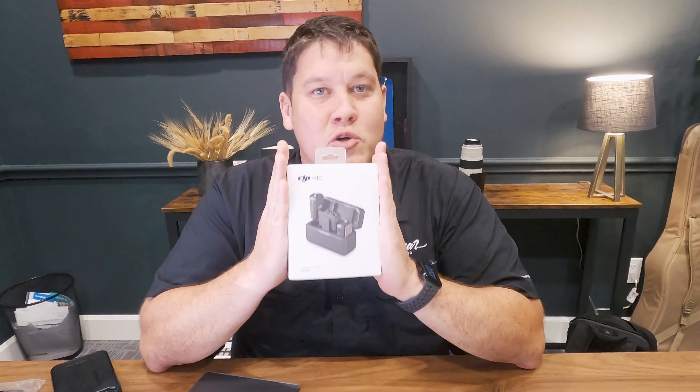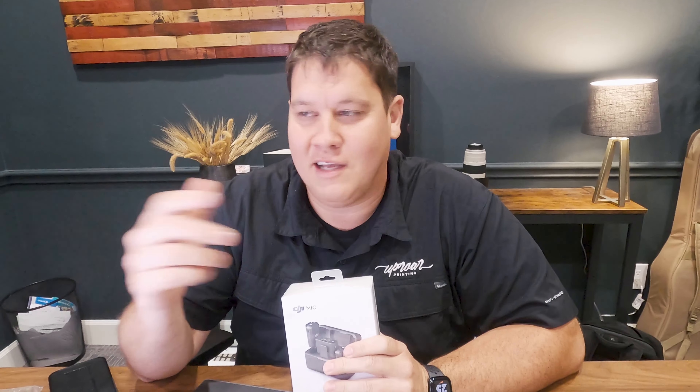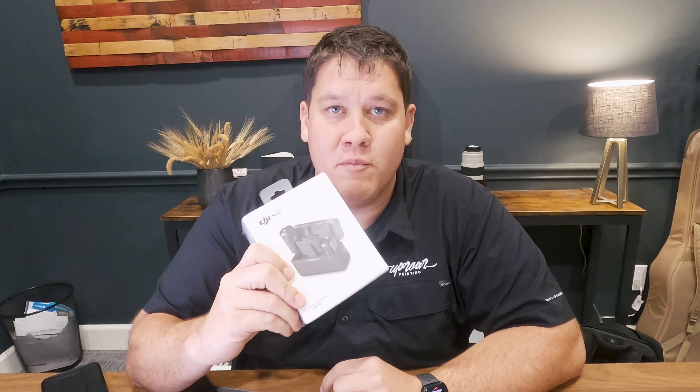So we picked up the DJI mic. You guys probably know DJI for their drones, like the Mavic Pro, but they made a microphone. And I'm really excited about it. There's 250 meters, which is 820 feet of range — that's pretty impressive in terms of how far you can be away.